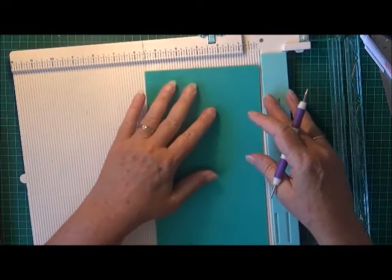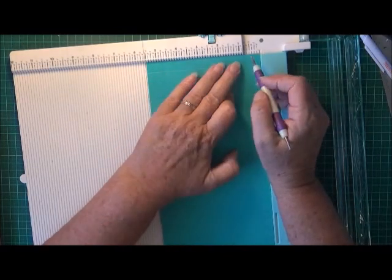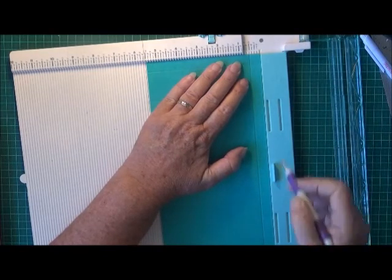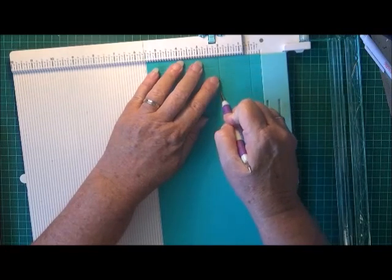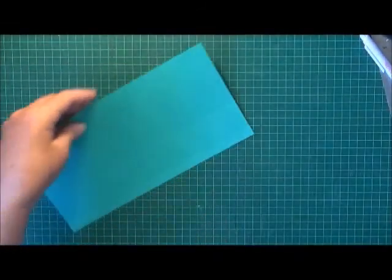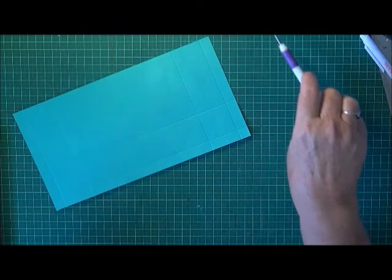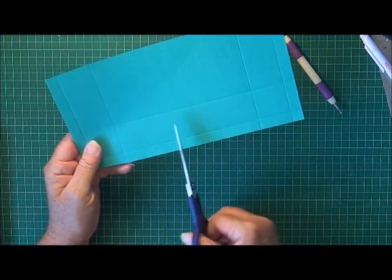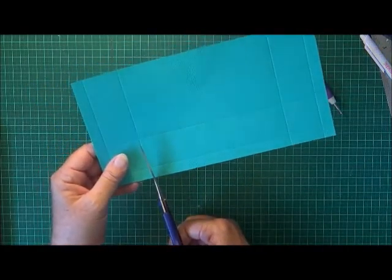Then just flip it around and score this at half an inch and then at two inches. So that gives me the base and a little bit to fold under. Now a little bit of cutting. The large part here, the six and a half inch part, is the base and that's the little part that gets folded at the back.